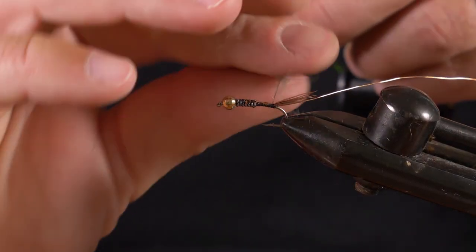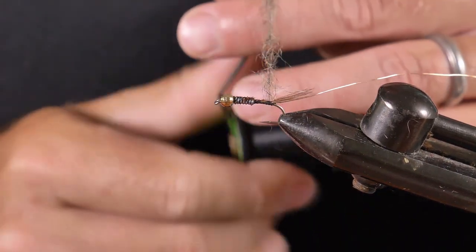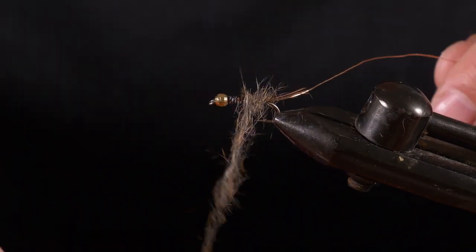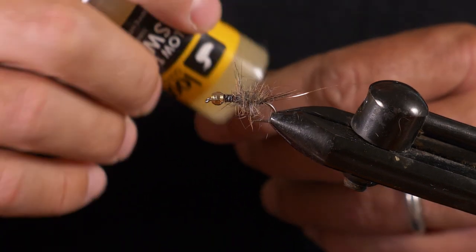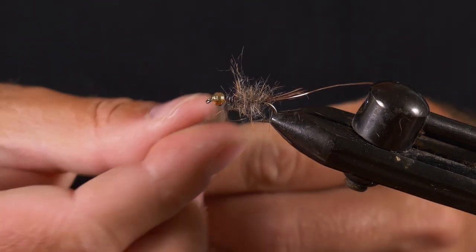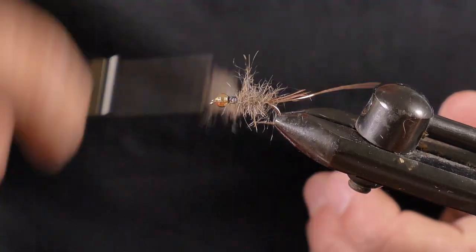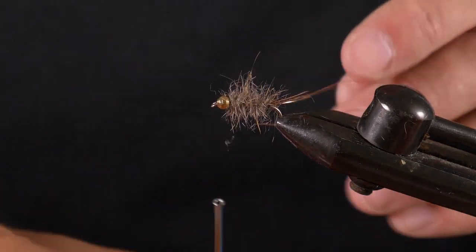Pinch little bits off and loosely dub them onto the waxed thread. I don't want it too tight or too wound around — I want this fly to be very spiky; that's one of the keys to this pattern. Start wrapping it around — you've already got the shape of the body, so just work your way up. Add a bit more as needed; if you get good at it you can essentially do it in one wrap. Continue over and up to the head.